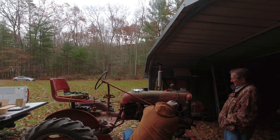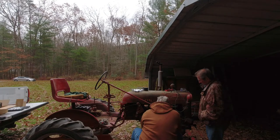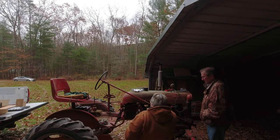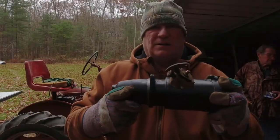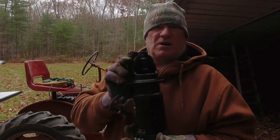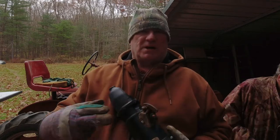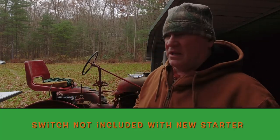He said he had a dozen people down there wanting to buy it. There we go — it's out! This is the new starter. The old starter's over there. Who knows, it might not have been bad — we might have just had a bad switch. We'll find out. Well, we ain't putting the old starter back in, that's for sure.